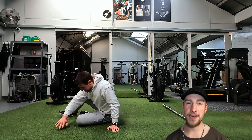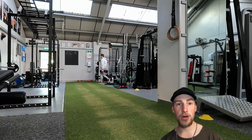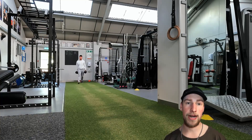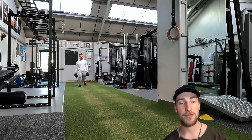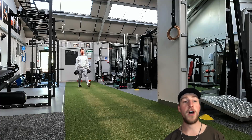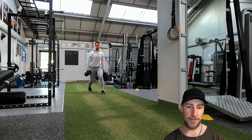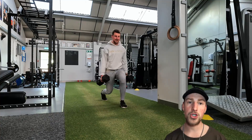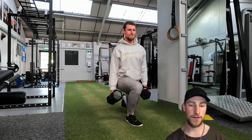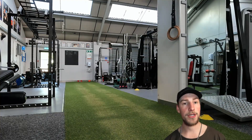Now, because we want to work on grip — which is something a lot of clients really struggle with — as well as balance and leg control, we're doing walking lunges, or a farmer carry as you could also call it. Pick a relatively light weight, don't slam that knee down to the floor, nice and controlled reps. You want to go for 30 repetitions, two rounds of 30 repetitions, back and forth.